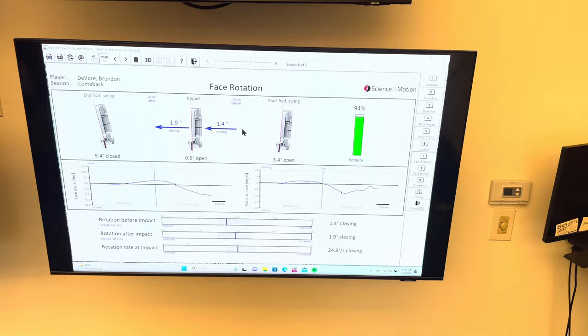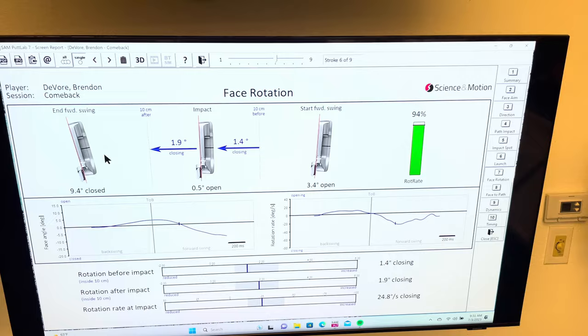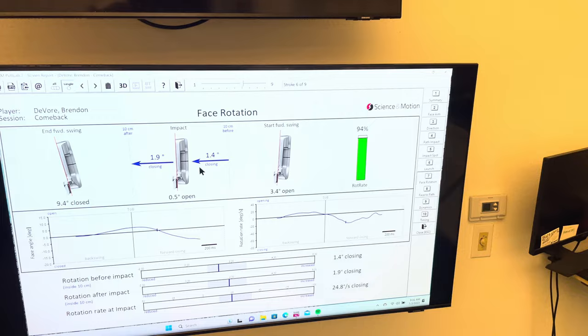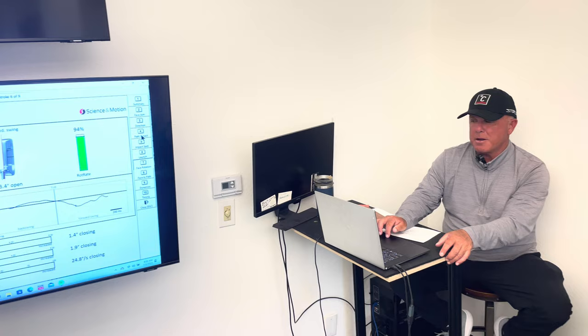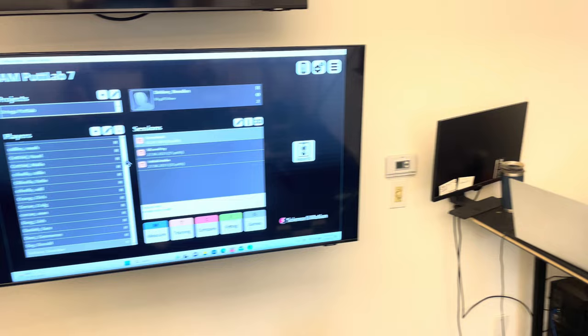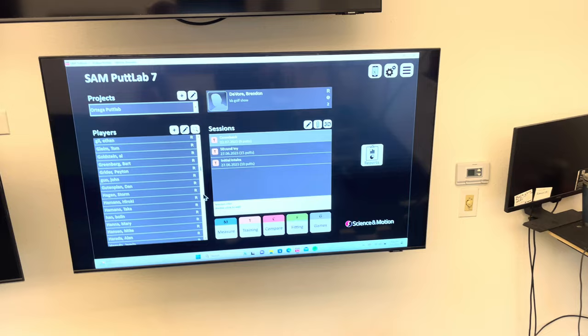Ball direction is the sum of the path and the face together. So you have a 0.3 left path and a 0.5 right face — it comes out to about 0.2 right. I key on ball direction primarily. If we go deeper, I'll look at launch to make sure someone's hitting it so it comes out of that little nest so you get a good roll. And sometimes if there's difficulty with direction, I'll look at face rotation — usually it's over-rotation. Taller players tend to have lower rotation numbers.